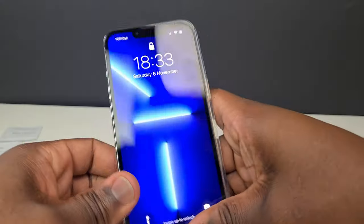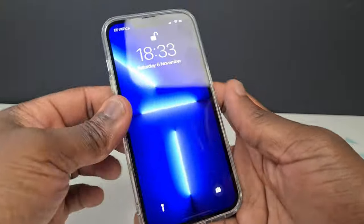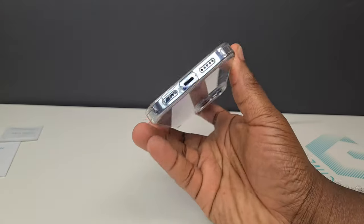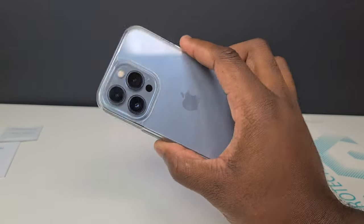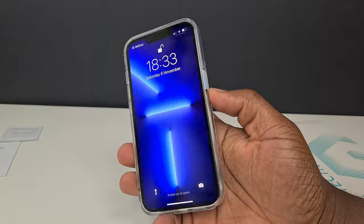A really nice, comfortable case that I feel provides enough protection and scratch resistance for my iPhone in any instances where I may drop the phone accidentally, while at the same time it still gives the phone a slimmish profile and finish.